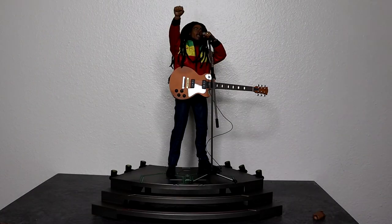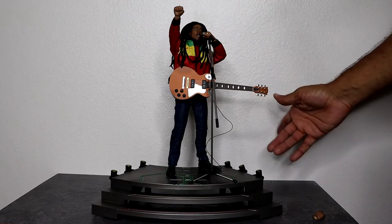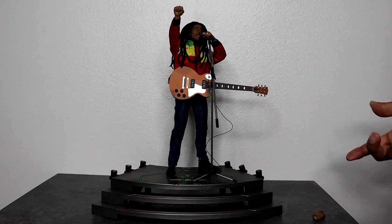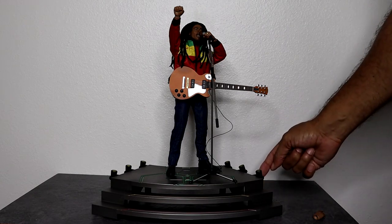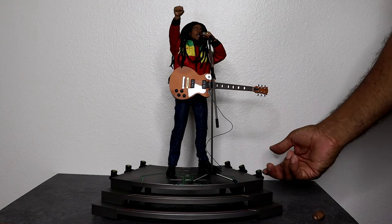Here we have a little bit of a setup for the Bob Marley figure — I think it actually looks really good. The stand that he comes with I decided not to use, because I wanted to test it out and he stands really well on his own. I don't think I really need the extra stand to keep him balanced. For some people's setups they might need it, but for photos I wouldn't. I did notice the lights that come with the stage — you actually have to hook them up from the bottom.